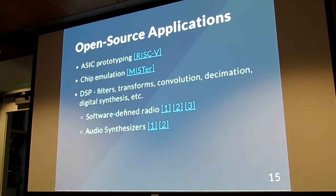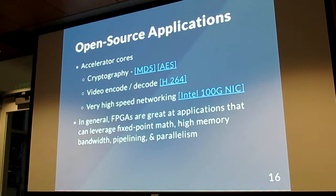FPGAs can also be used for software-defined radio, audio synthesizers, cryptography, video encoding and decoding — all sorts of things. In general, FPGAs can be leveraged for things that require really high memory bandwidth and massive parallelization. They do really well with fine-grained parallelization, which is different from a GPU. A GPU is meant for doing single instructions on multiple data — SIMD. FPGAs are good for doing very fine-grained low-level operations on data.